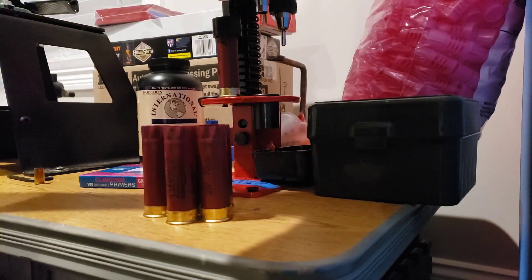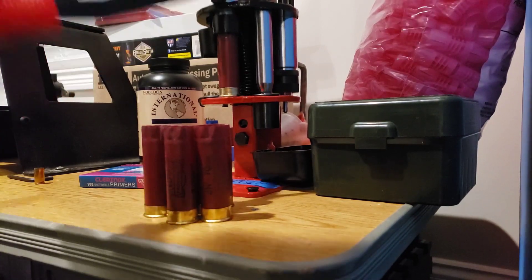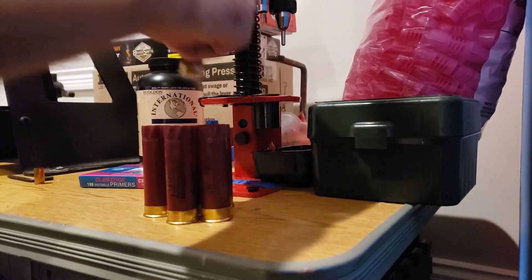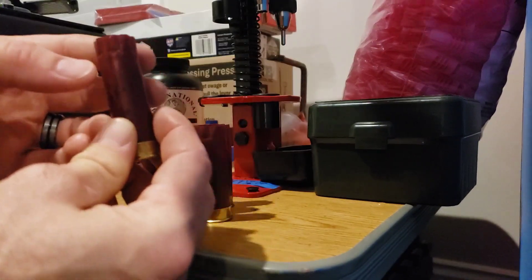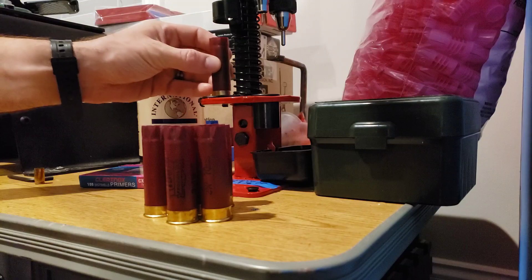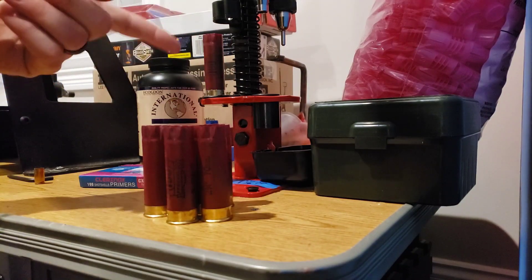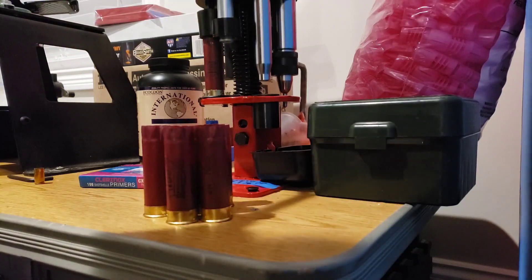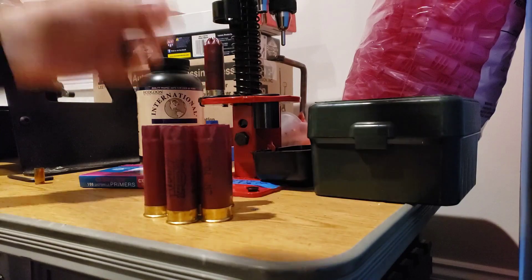Need a wad and then your shot. It's a perfect fill for my one-and-one-eighth ounce wad — the 12S3 I think it is. And we've got the eight-point crimp there, just like these Federal hulls require.